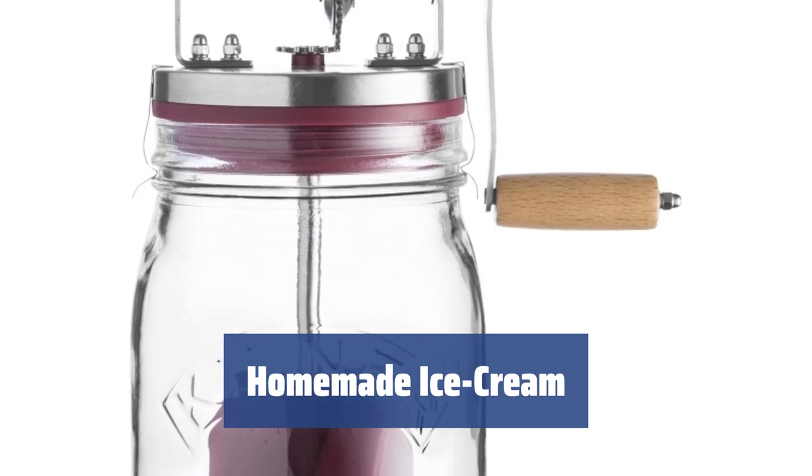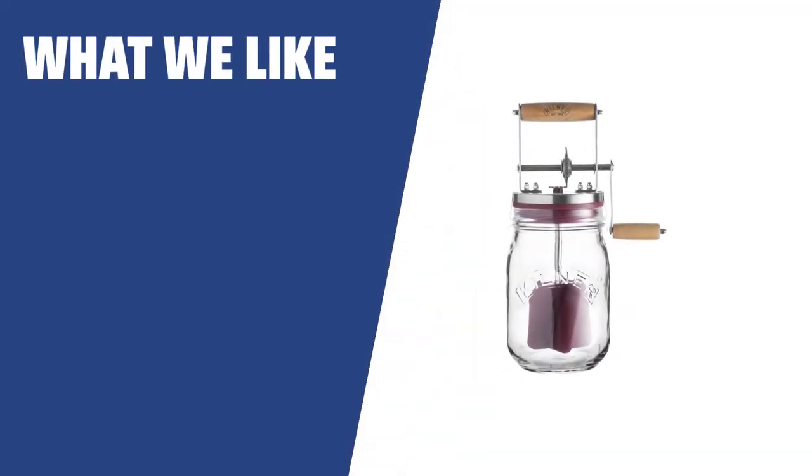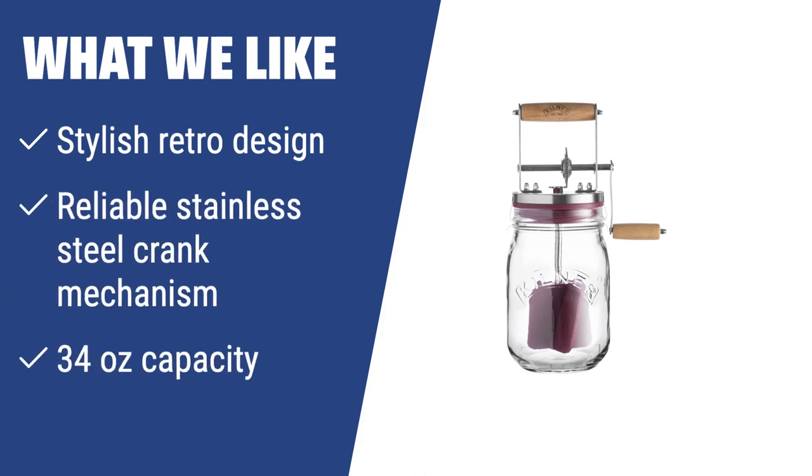Prepare scrumptious homemade ice cream in just 30 minutes with this high-quality butter churner. If you are looking for a butter churner with a stylish retro design and reliable stainless steel crank mechanism, the Kilner Butter Churn is the perfect choice for you. With a large 34-ounce capacity, you can easily churn enough butter for your entire family in just 10 minutes.